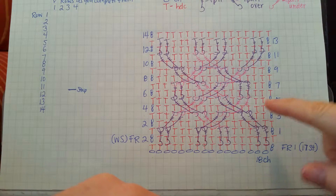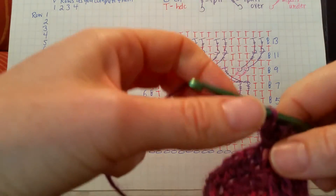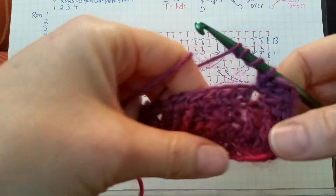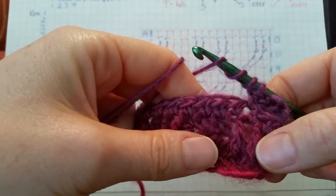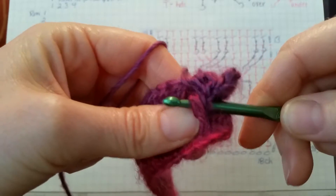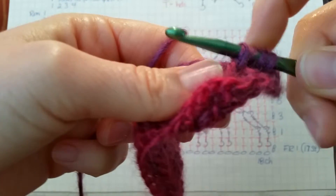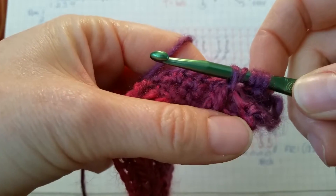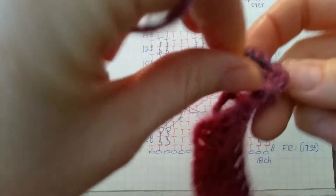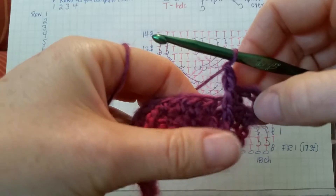The next thing on our chart is two front post double trebles worked into the first two front post trebles from row one. To do a front post double treble, yarn over three times, find the stitch we're working in — the first front post treble from row one — and put our hook around that post. Yarn over, pull up that loop; you should have five loops on your hook. Yarn over and pull through two, four times. That accomplishes your first front post double treble.